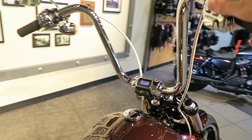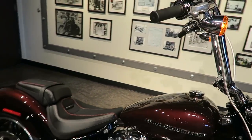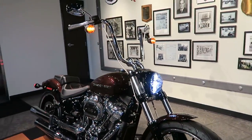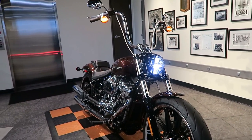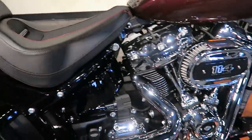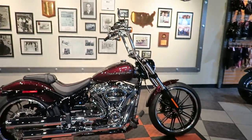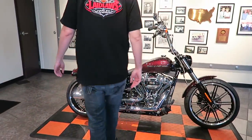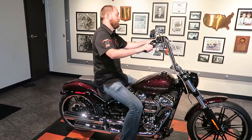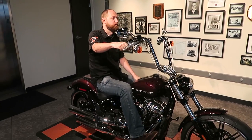The LCD screen is nice. Since the launch of the 2018 Softails, I've had a few people in the comments complain that the LCD screen kind of inhibits custom bars and they couldn't really buy into it. I get that concern.